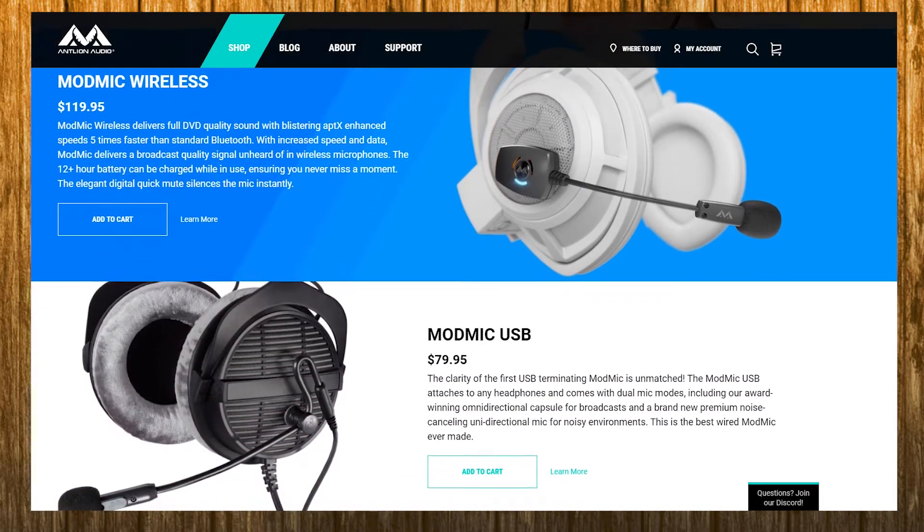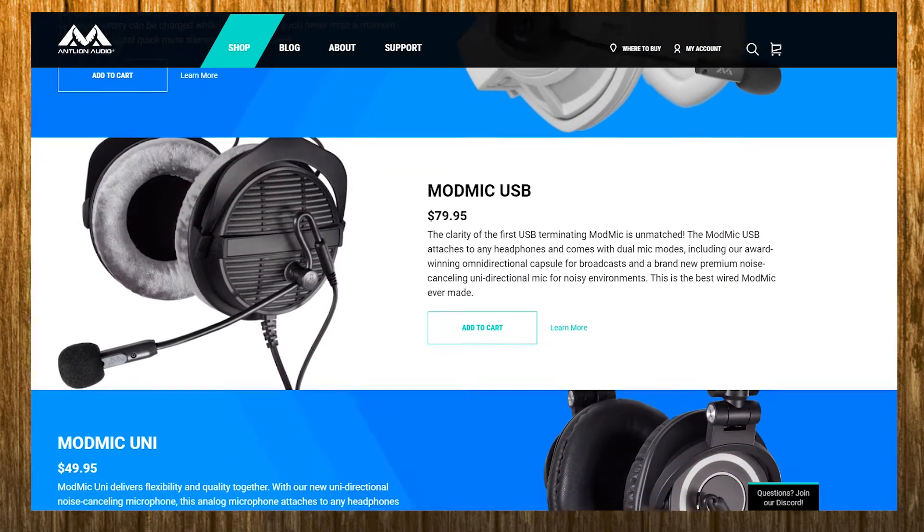On the other hand, Antlion does have other microphones with different strengths and weaknesses. If you ask me, I think the ModMic Uni is a great product for the price, coming with good noise cancellation, convenient use, and pretty good sound quality. If you want to pick one up for yourself, there's a link in the description to do so.